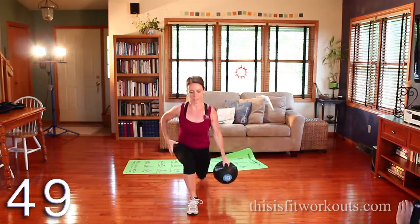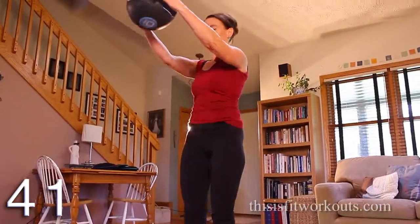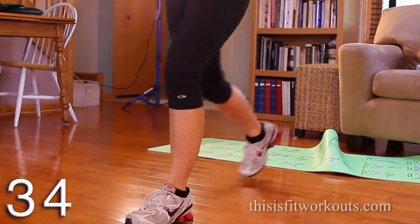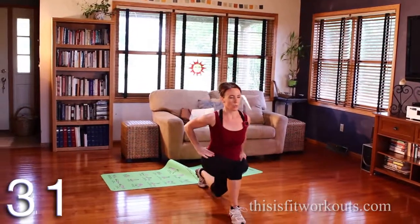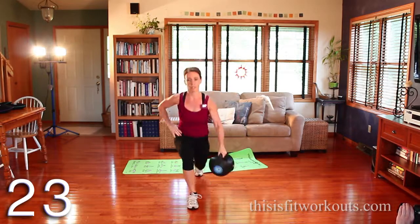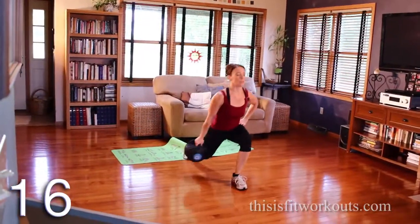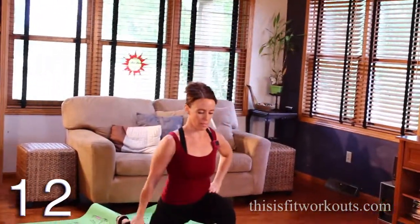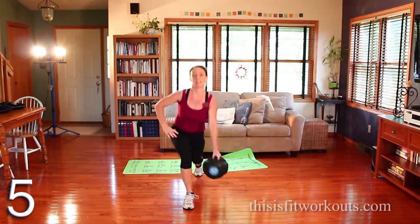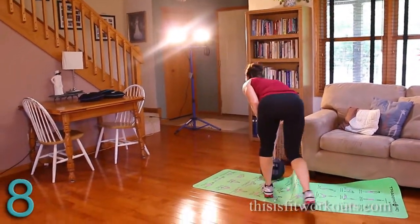Reverse lunge, same arm, same leg — pass it in front. Bend that back knee straight toward the floor, front heel stays down. Exhale. Actuate from the legs — legs, then hips, then arms. Alright, you got this. Getting hard. Reshuffle.